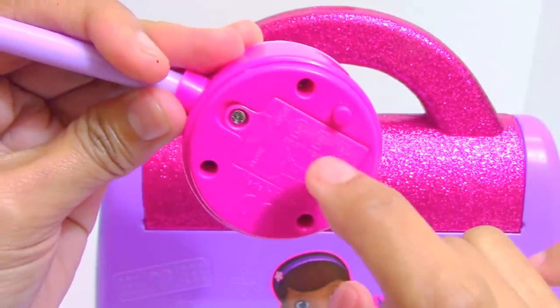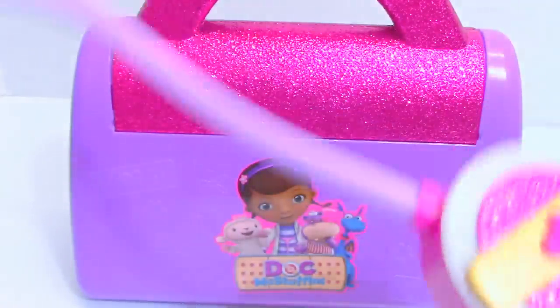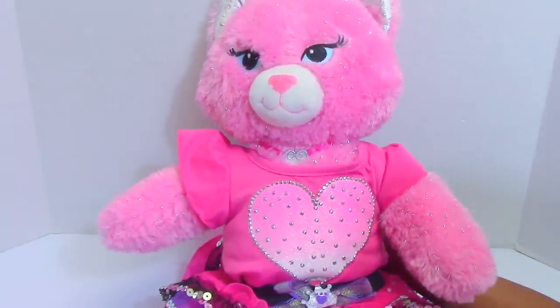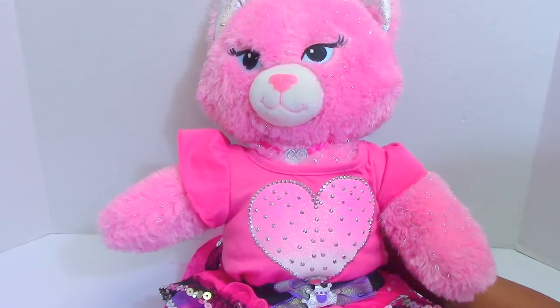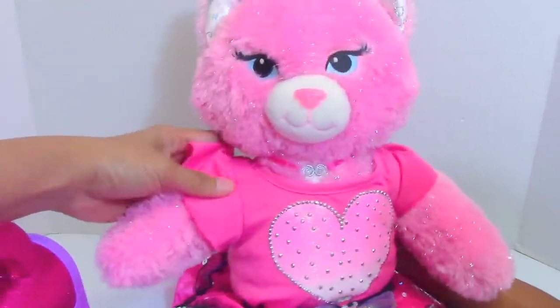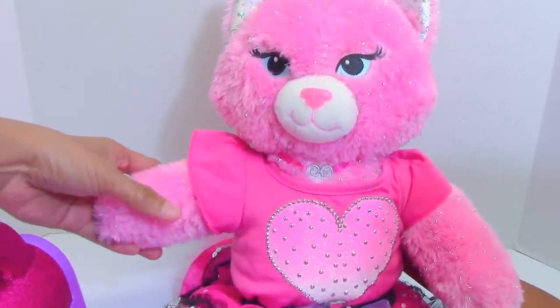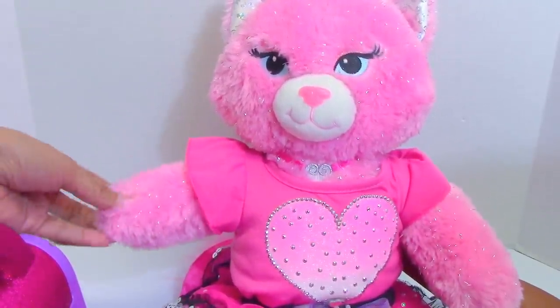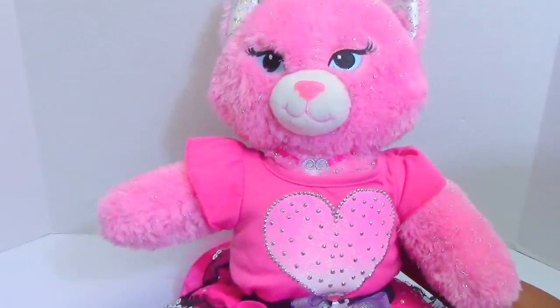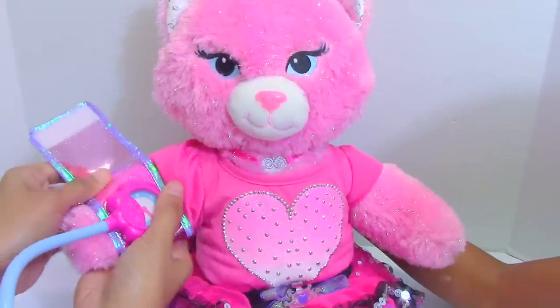It needs batteries. Super cool! Help, help, I need Doc McStuffins right now — I got hurt! Doc McStuffins to the rescue! Oh hi Mimi, it's been a while — what brings you today? I tripped on the floor. Oh don't worry, I'll take care of it. I'm going to give you a complete checkup using this Doc McStuffins doctor bag set. I'll wrap this around your arm — okay.